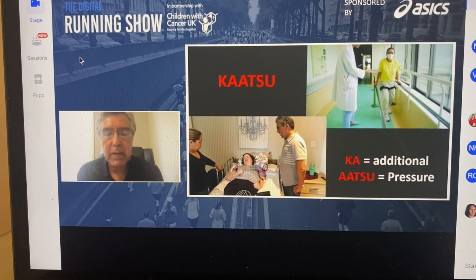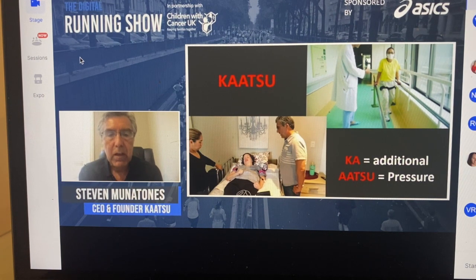Katsu presentation. I'm Steve Minutonis calling in from Huntington Beach, California — near Los Angeles — and I want to present to you Katsu.